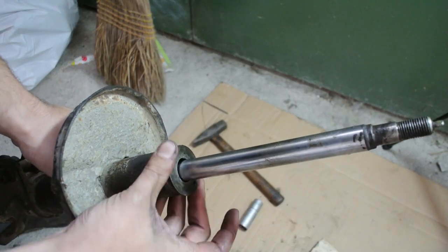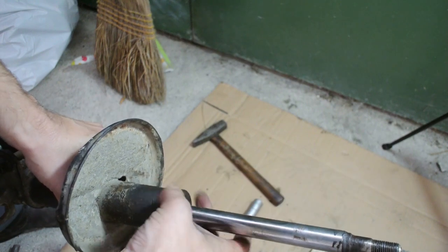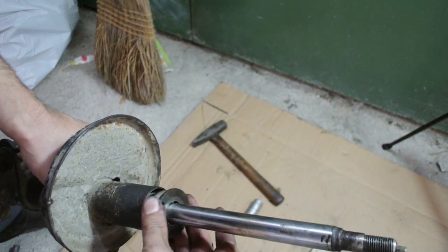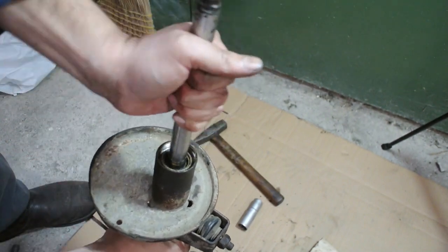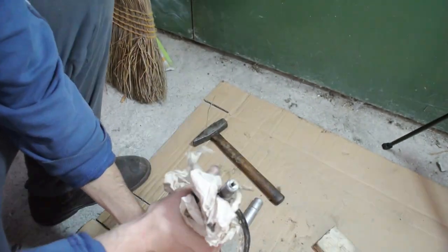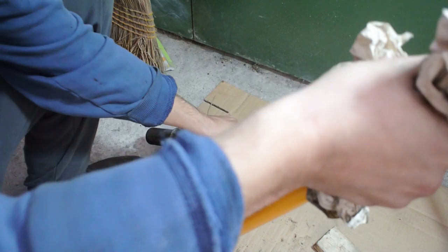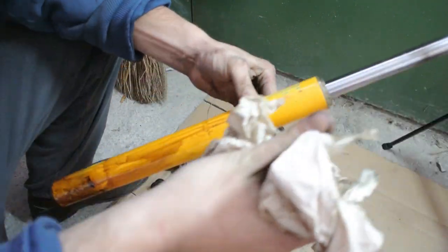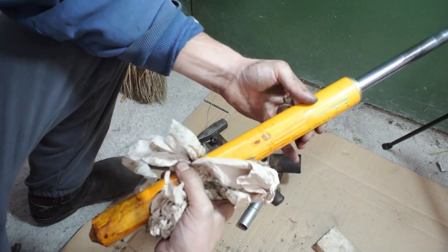To get the shock out of the strut you need to remove the gland nut. Once the gland nut is fully removed, the shock comes right out.